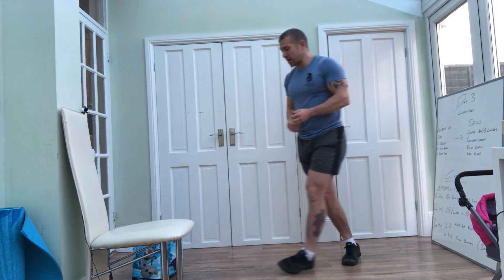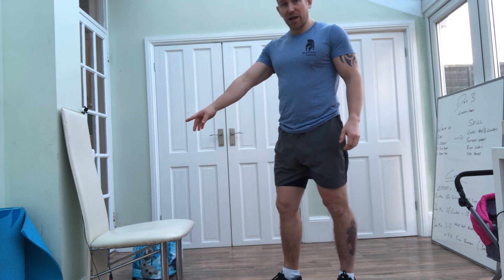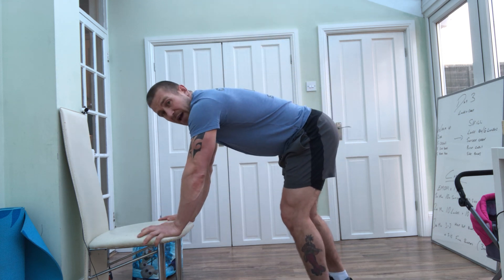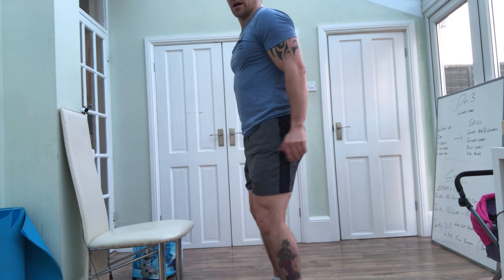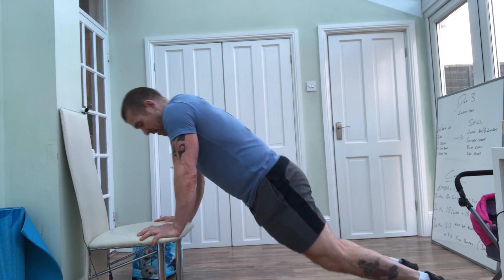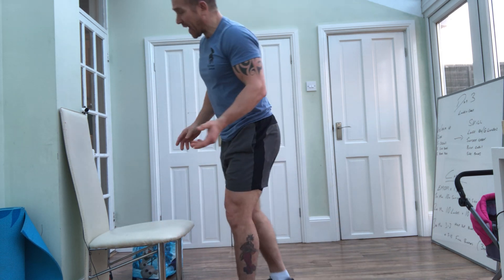So half rep burpees to get started as a skill. If you're doing half rep burpees, first of all try them on a chair — make sure the chair's not going to slide and it's up against something. Hands come down, then jump your feet out to a position where you're comfortable, jumping back in and a little jump off the floor. Place your hands down, jump back. If you're really struggling with that jump back, then just step back and try to jump forward to come through — use different legs to step back.